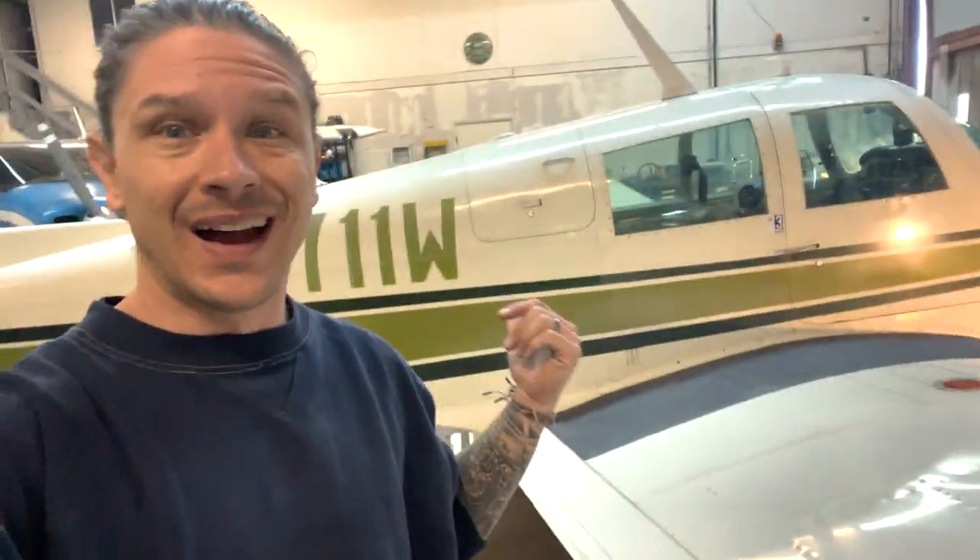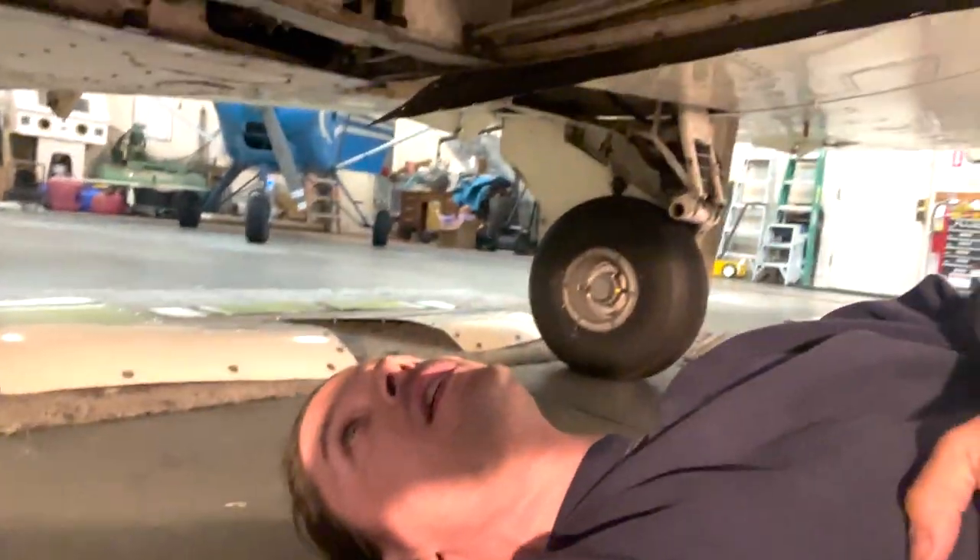My phone died partway through taking the plane apart, but I'll catch you guys up with where we're at right now. Got the plane completely taken apart — panels are all off, belly panels are off, which was a huge pain. Tons of screws, as you can see here, and everything's exposed. We're going to start the inspection basically tomorrow, check everything, lubricate everything, and make sure everything's what it's supposed to be.